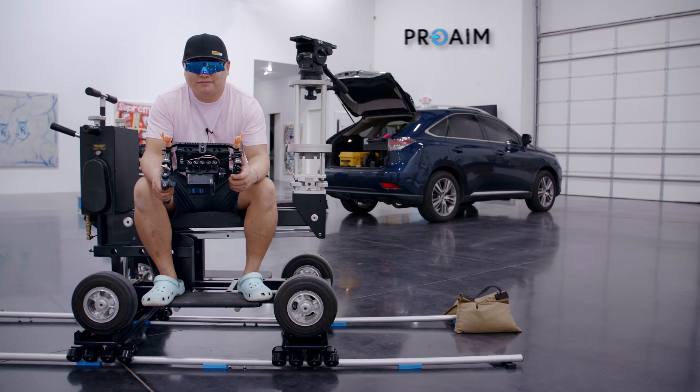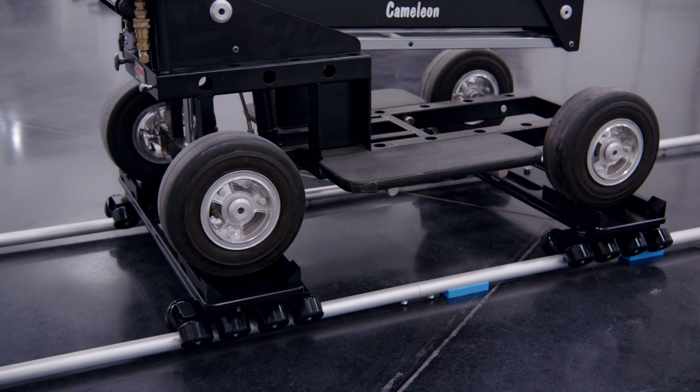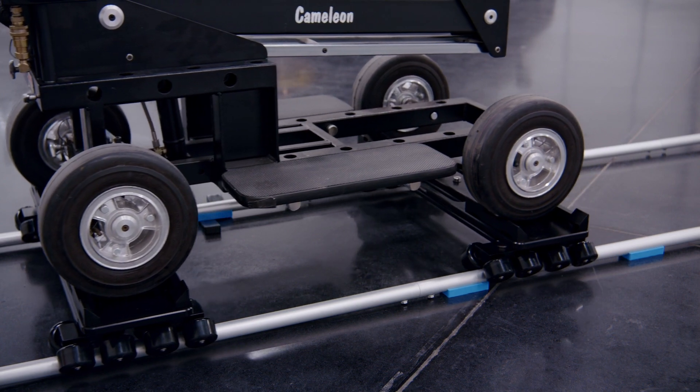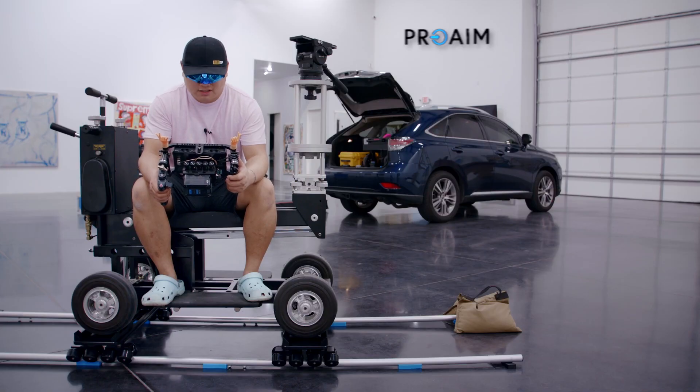The whole point of these skates is to let you roll a dolly around — like a doorway dolly, a fisher dolly, something like that — roll it along some tracks. These ProAim skates have a weight capacity of about 1,100 pounds, so you can put a lot of stuff on here. You can sit on it.